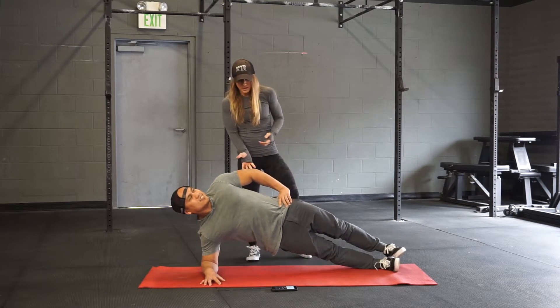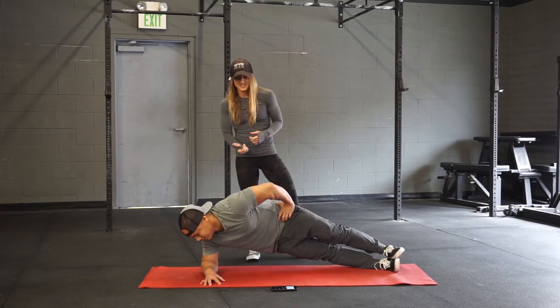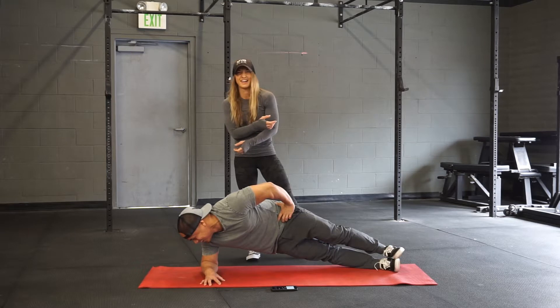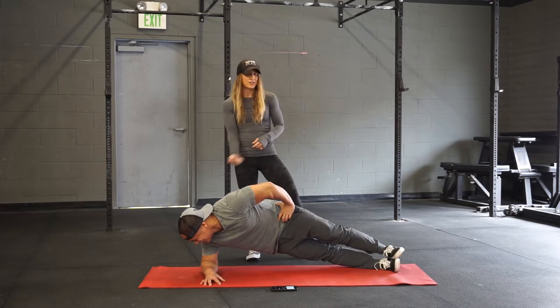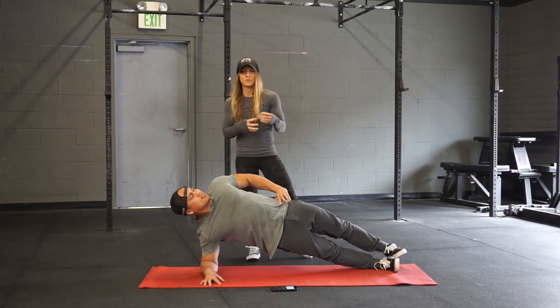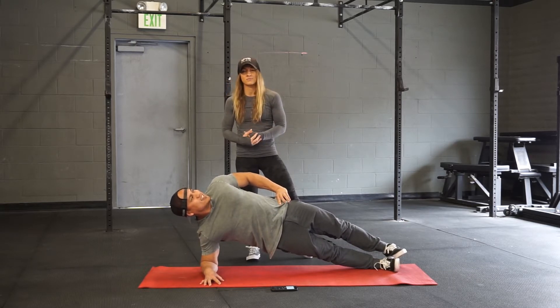What can typically happen with this is the chest collapses and our hip closes, and now we're not really doing a whole lot. So we want to make sure that we're keeping that chest open, keeping the hip open, and keeping it as challenging as possible throughout.